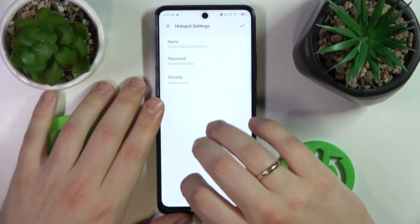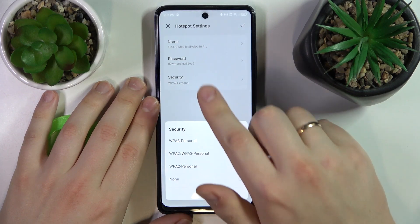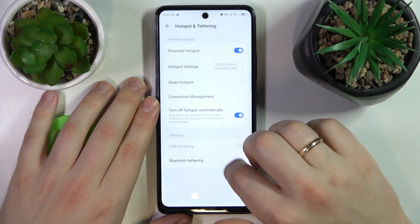You can also go into hotspot settings, change its SSID or name, change its password and the security protocol that will be used.